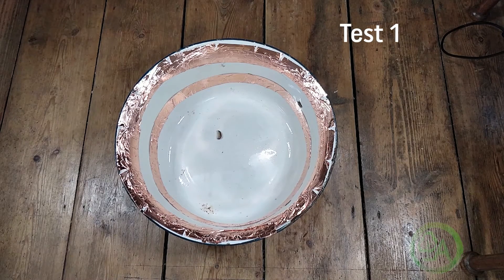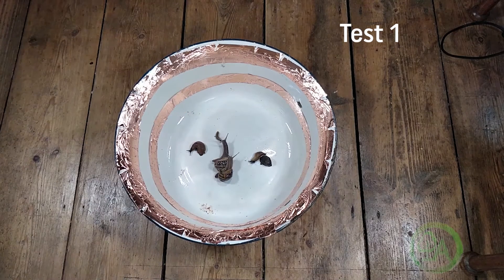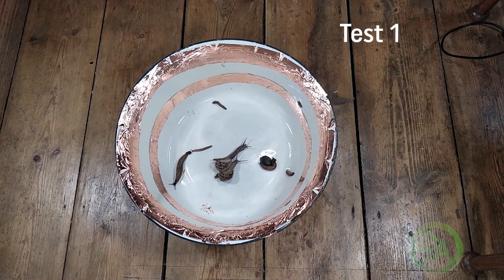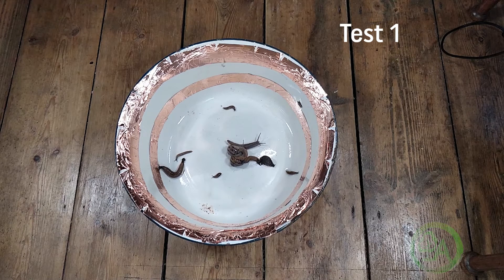Pretty simple test, really — pretty straightforward. We've got a bowl, and I've just put some copper tape around the interior, and we're going to see if any slugs or snails can actually escape. I've captured these slugs and snails from the garden, and they were all released after these tests, so no slugs or snails were harmed during the making of this program. For this first test, we've got a thin one-inch band of copper and then a slightly thicker two-inch band of copper around the top.